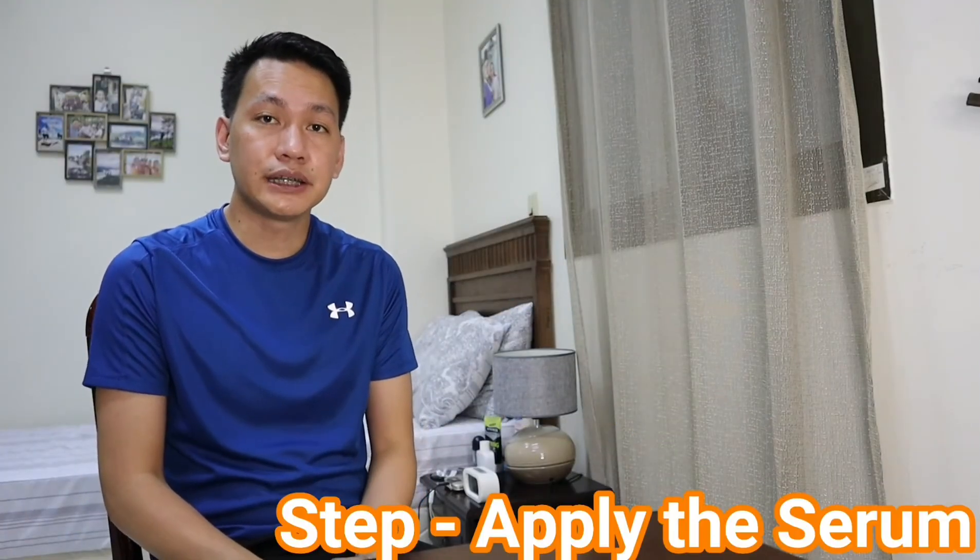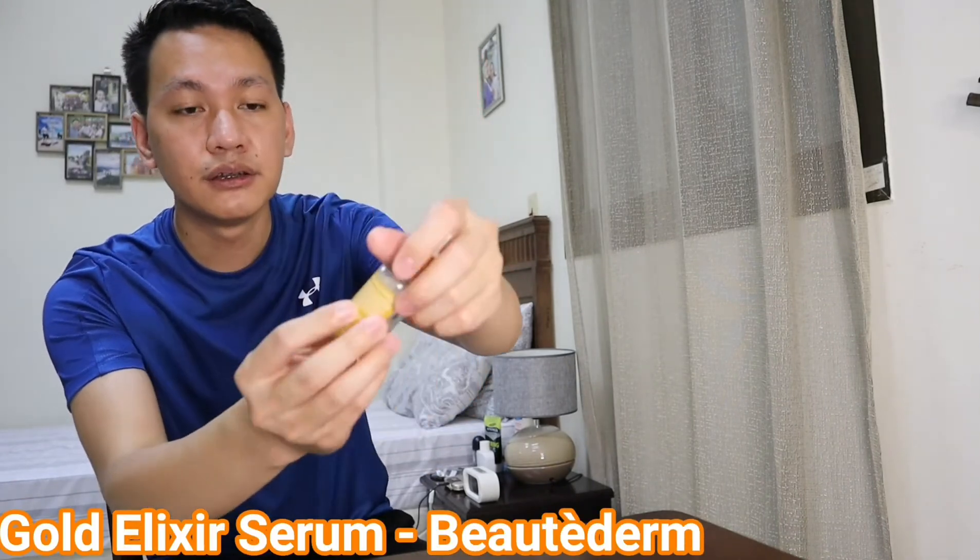Okay, the third step is the application of the serum. All you have to do is wait for the toner to dry and then you can now apply the serum. So for me, I'm using the Gold Elixir Serum. This is another product from Butaderm, which is good for brightening and anti-aging. It contains vitamin A and vitamin C, and retinol which is good for stimulating the production of collagen. That will help to smoothen the fine lines, the wrinkles, and fades the marks. This one has a dropper. For the directions for use, apply the serum all over your face with an ample amount until completely absorbed.